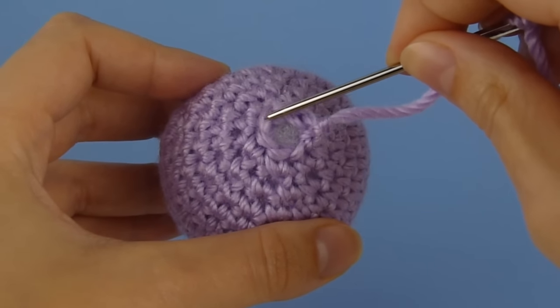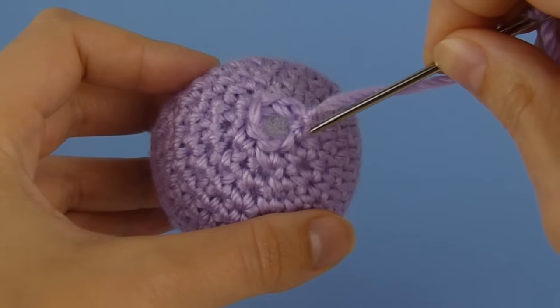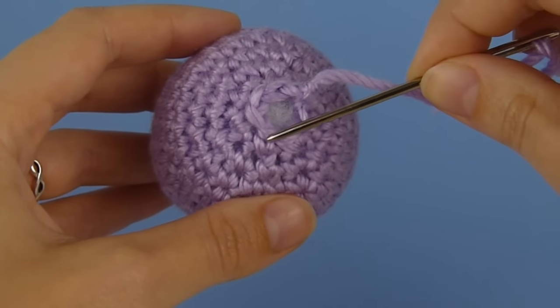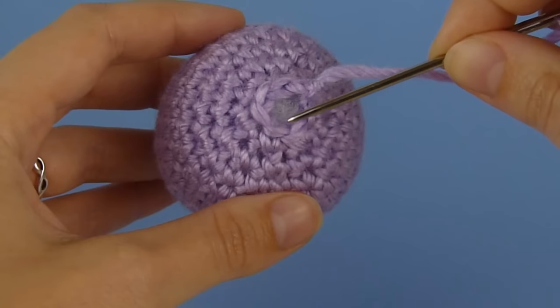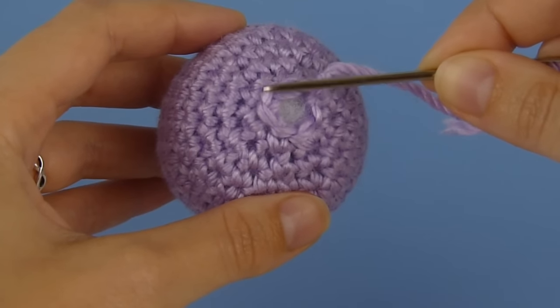Here I have six stitches remaining around the circle and what we're going to do is stitch into each of these to close up the remaining hole neatly. We're going to work into the front loop only of each stitch — these are the loops that are closest to the outside of the hole. We're going to ignore the back loops, which are close to the inside of the hole, and just work into the front loops.